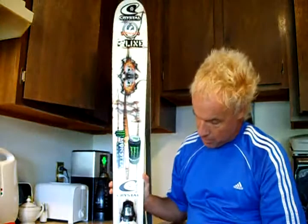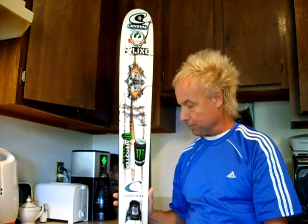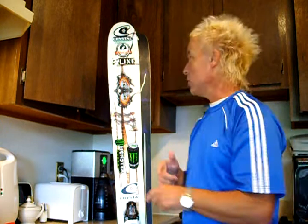I've got Rossignol Pro 140 bindings on here — super binding. With the combination of the Sir Francis Bacon ski, this thing just rips all over the mountain. That's the Sir Francis Bacon — it's a 2009 model, but the only difference is it doesn't have the early rise. That's okay — it's more of a traditional ski, and that's what I like.